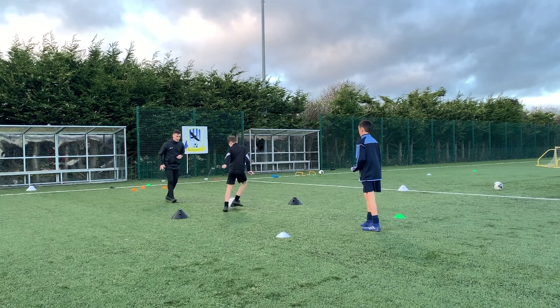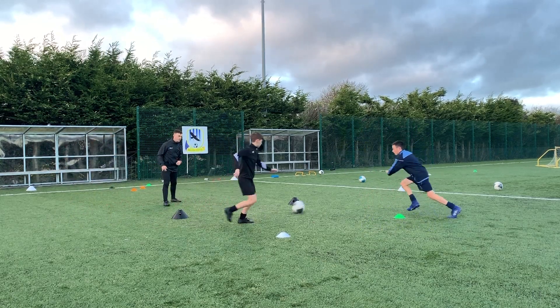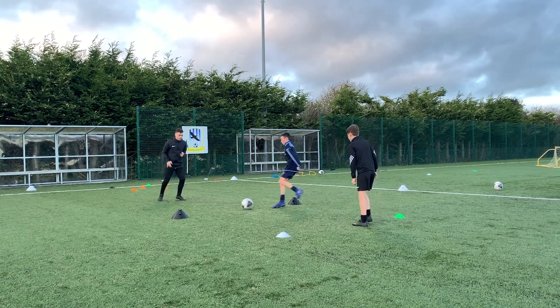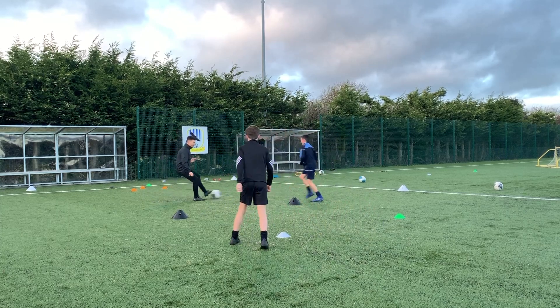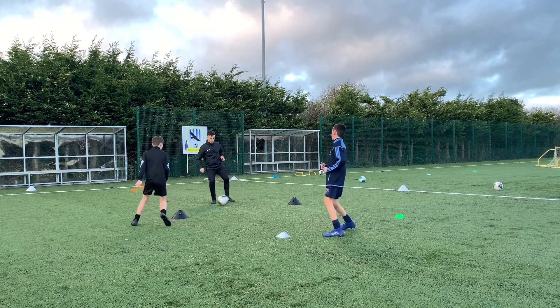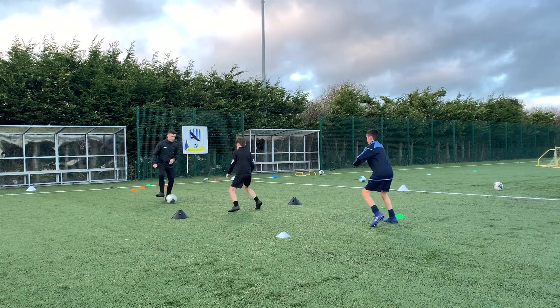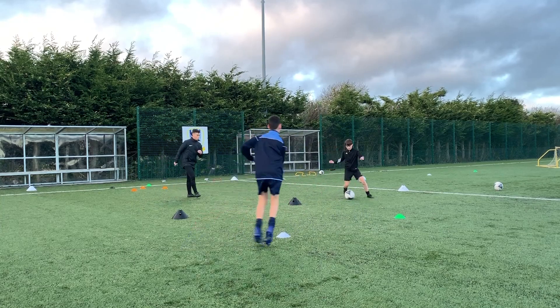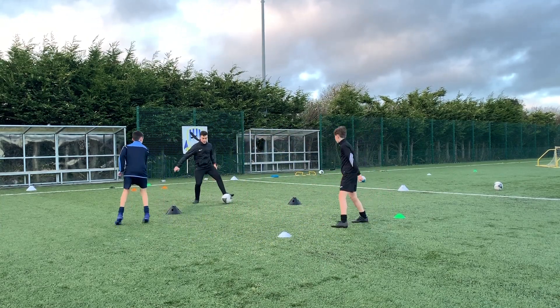Green. Good. Good. Good. White. Yes. Good. Good. Good. Good. Great standard. And freeze.